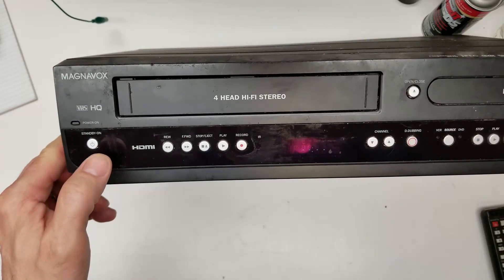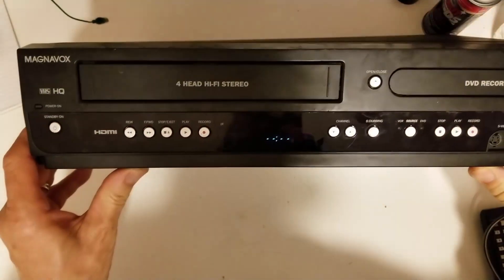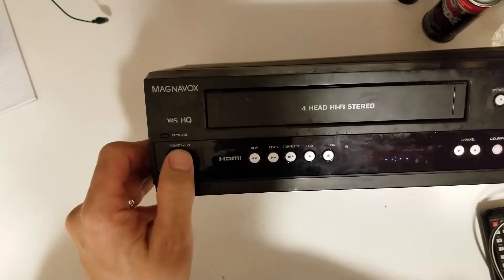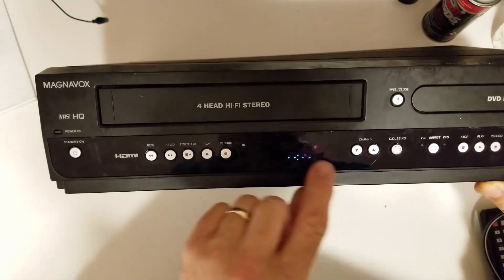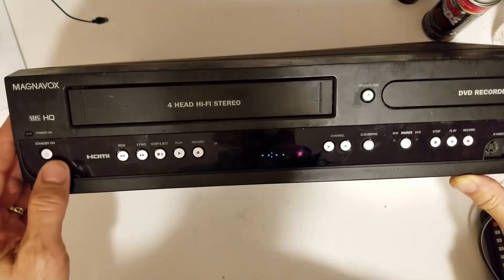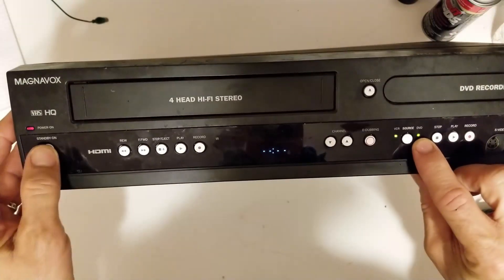I'm going to plug it in and hit the power button. It has a display — it shows power on, then it goes right off. And briefly on the display it says 'load.' So right off the bat I am suspecting a power supply problem. I saw these lights light up over here just for a second.